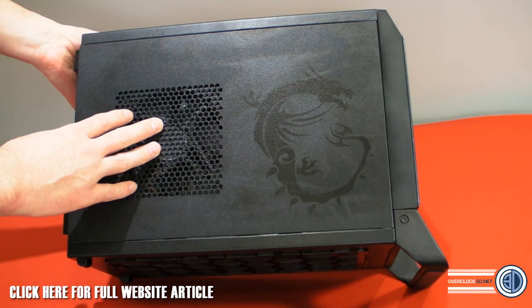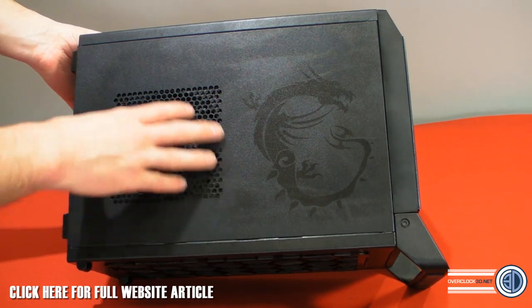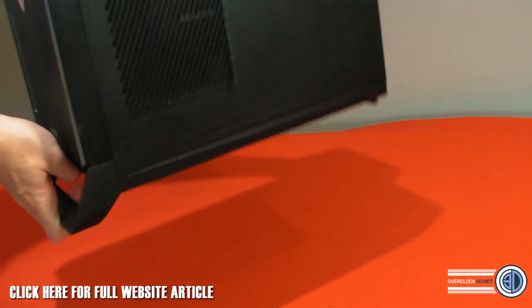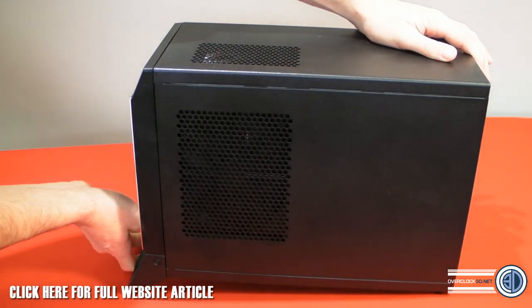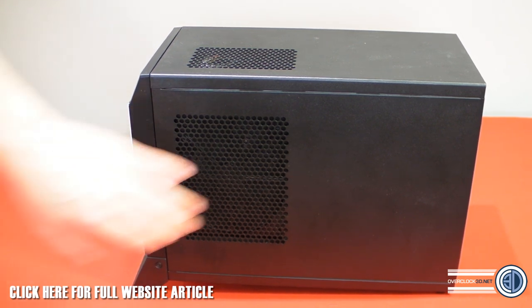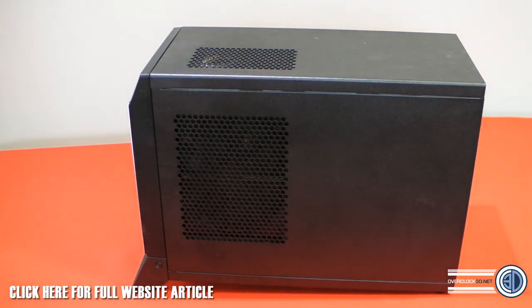This is a 120mm fan on the side, configured as an exhaust. Going around the other side, we have the vent for the power supply, and there's a dust filter in there as well — you can take the side off to access it properly.